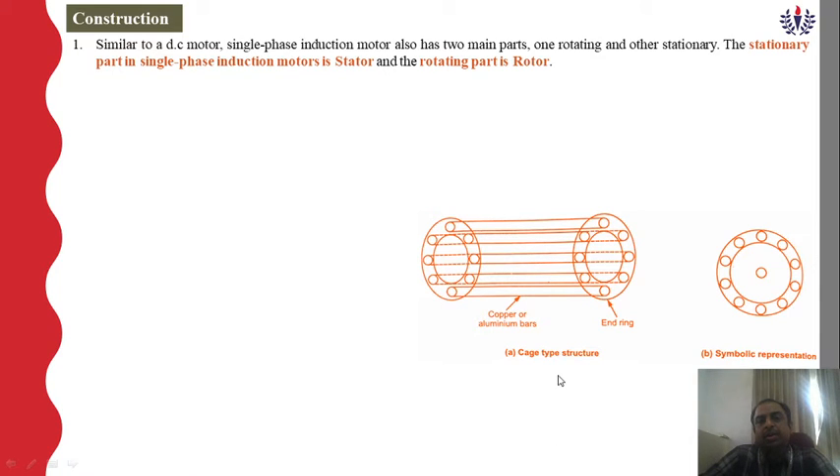In a DC motor, there is one rotating part and one stationary part. The rotating part is the armature and the stationary part is the field winding. Similarly, in a three-phase induction motor, the rotating part is the rotor and the stationary part is the stator. In a transformer, both primary and secondary are stationary. Likewise, in a single phase induction motor, the stator is the stationary member and the rotor is the rotating part.